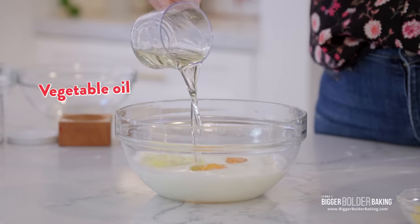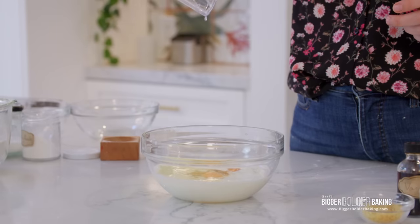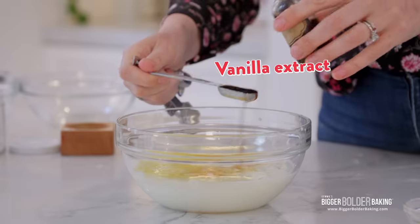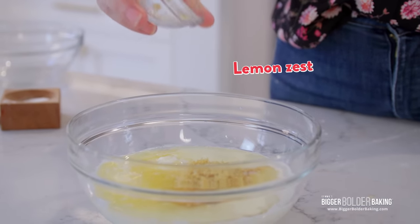Here we have some oil — I'm using vegetable oil. You can use canola, sunflower oil, or even coconut oil if you like. This extra liquid just makes your muffins really moist. We're also going to add in some melted butter, some vanilla extract, and lastly some lemon zest. Then just whisk these ingredients together.